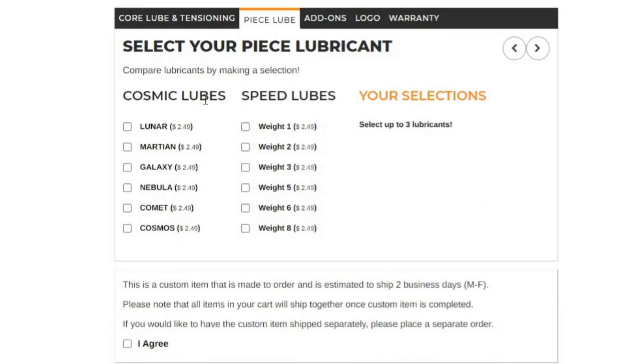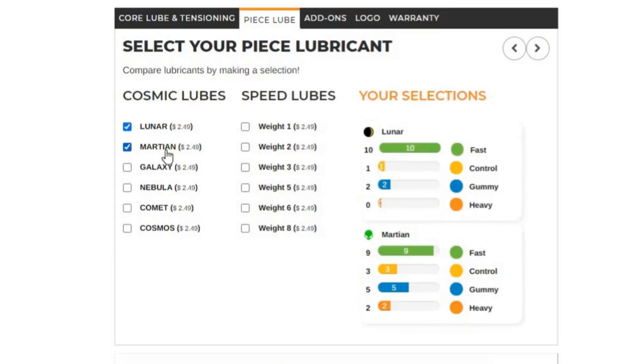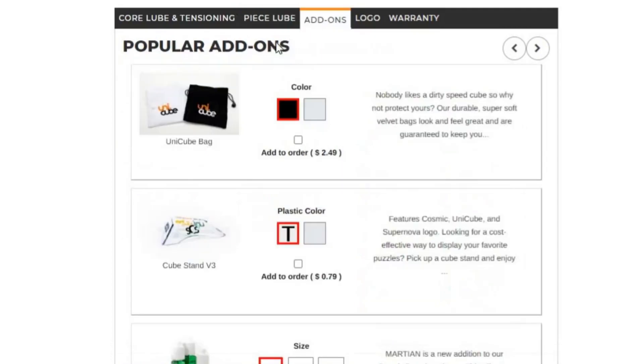Just from experience, I know the Yuhu has to be fast. If you set it up slow, it's gonna be really bad. So I'm gonna be using Lunar and Martian, because they're both really fast and I think that would definitely help with the performance. Add-ons — these are very pretty add-ons, but I really don't need them, so I'll just skip that.